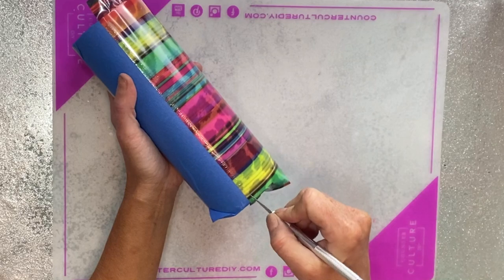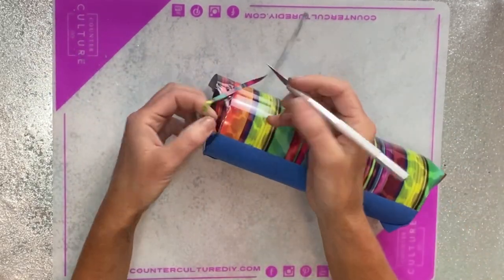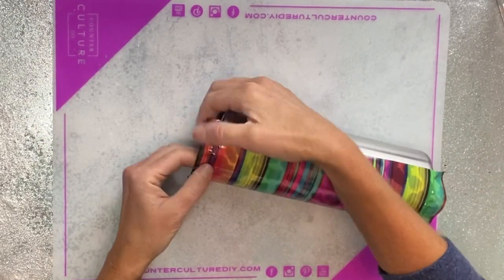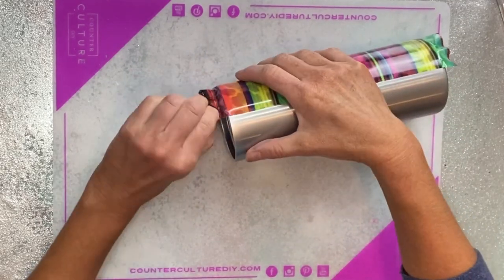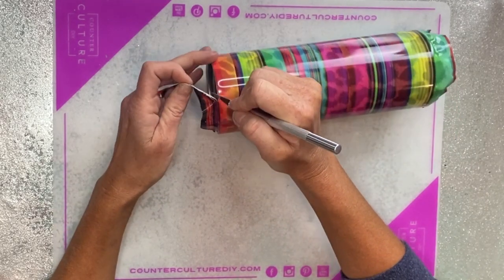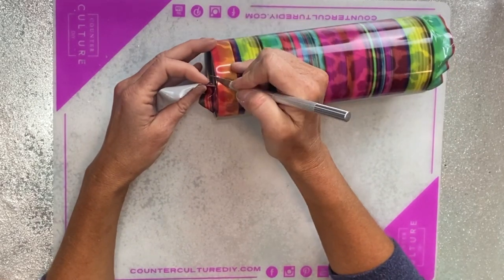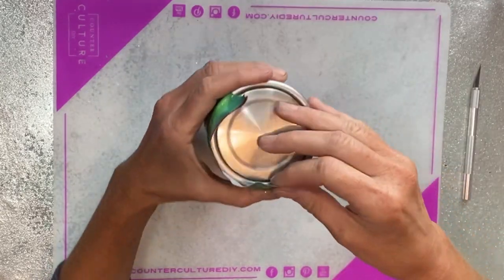Then I'm going to trim off the top and the bottom — you can see more details of how I do the split cup in my split cup with stripes tutorial, which I will link for you guys. Here I'm just pulling the top really tight, taking my craft knife to trim off the excess, and then turning the cup upside down.